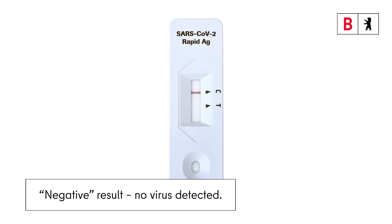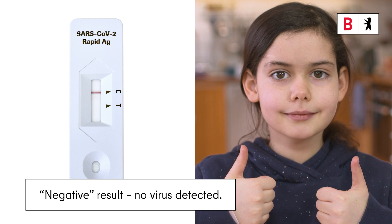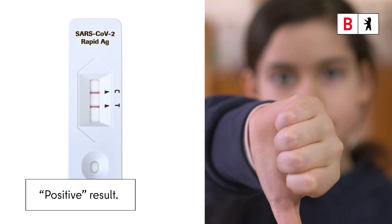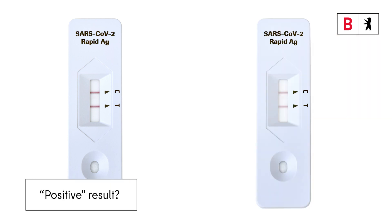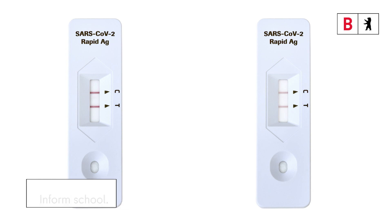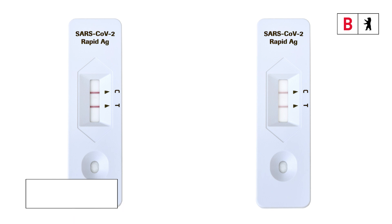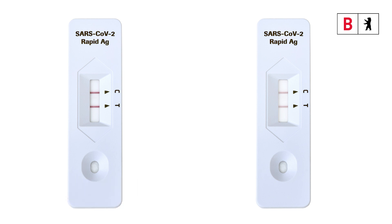If a line appears only opposite C, the result is negative — no virus was detected. In this case, the child may attend school or kindergarten. If a line appears opposite C and another line opposite T, the result is positive and virus was detected. Even a pale line counts as a line. If a pupil has a positive test result, the school must be informed at once. A follow-up PCR test must then be done at one of the central testing centres. Until the result of the PCR test is available, the child must stay at home. If a member of school or kindergarten staff tests positive, they must immediately inform their employer and also do a follow-up PCR test.